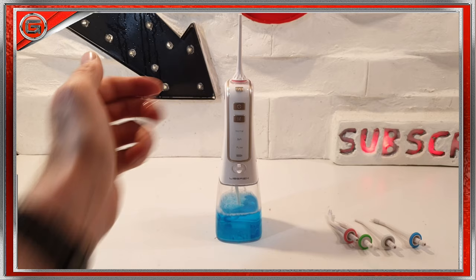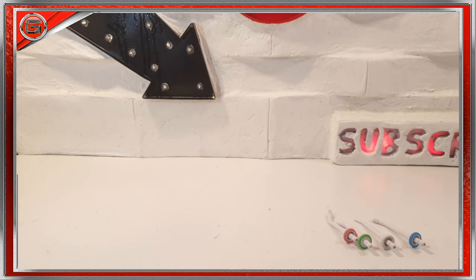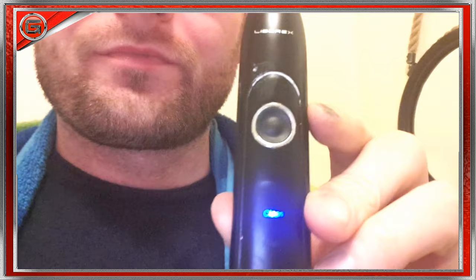All we need to do now is turn this sucker on and give it a good try. My own fault — I should have used it in the bathroom.